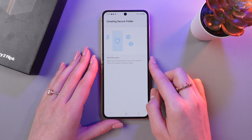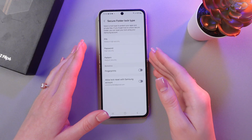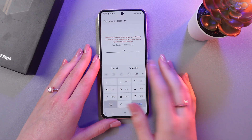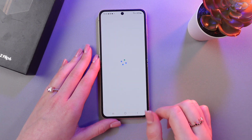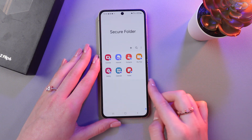Just wait a couple of seconds till it creates your Secure Folder. At this point you need to select a Log Type. I'm going to select PIN code and just enter 1111, use it anyway, and confirm by entering it again.